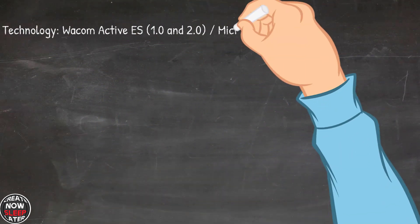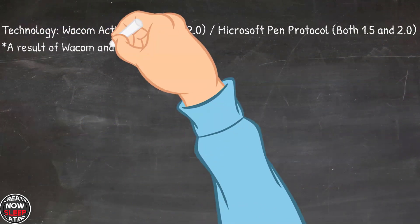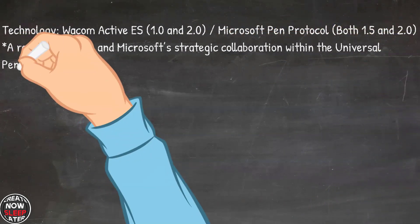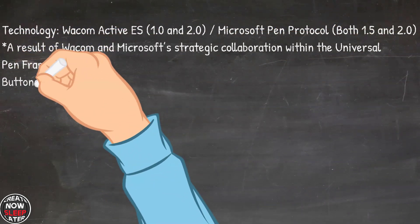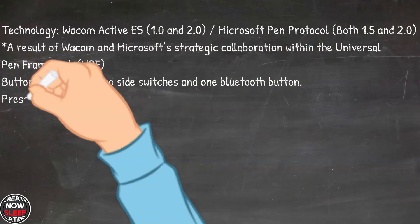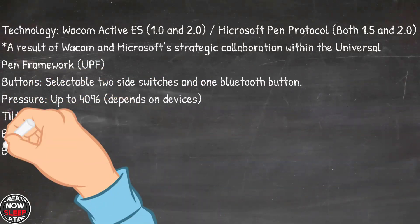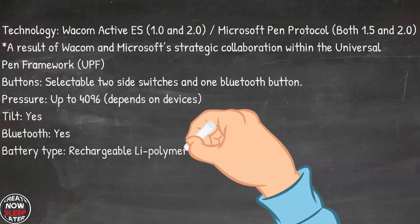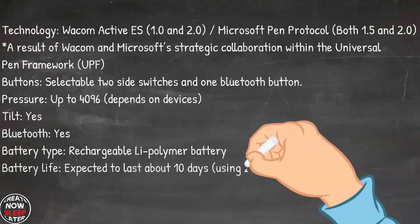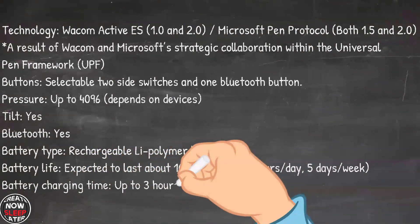This is based on the UPP — the Universal Pen Protocol. The technology supports Wacom Active ES 1.0 and 2.0, and Microsoft Pen Protocol — that's the Ntrig stuff — both 1.5 and 2.0. There are two selectable buttons. It supports pen pressure up to 4096, depending on the device. It does support tilt. It's a Bluetooth pen. Wacom says the battery will stay charged for 10 days at about 2 hours a day, 5 times a week, and it takes about 3 hours for a full charge.